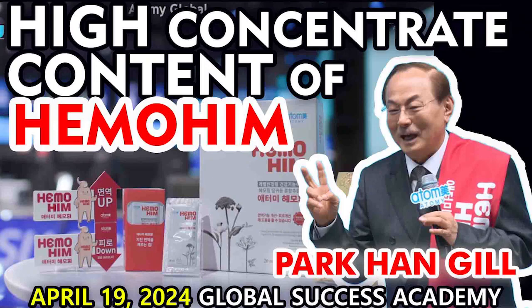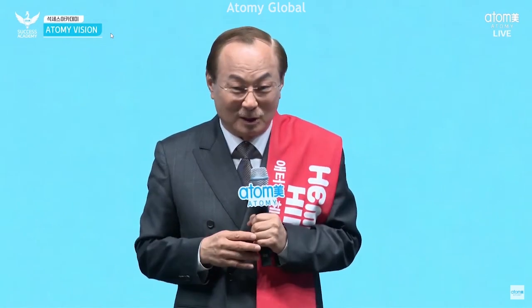In a supermarket, you can see a lot of health functional food. Eight bucks, about $150. But it's cheaper — our HemoHIM is cheaper than that.